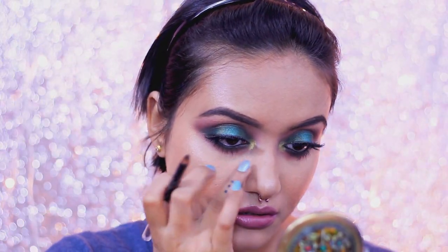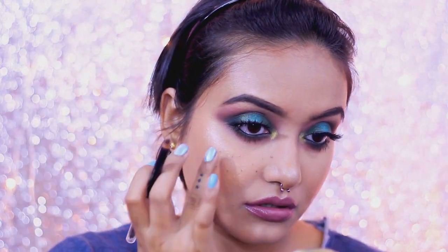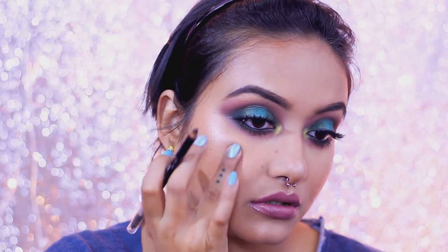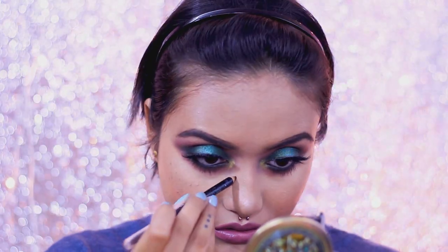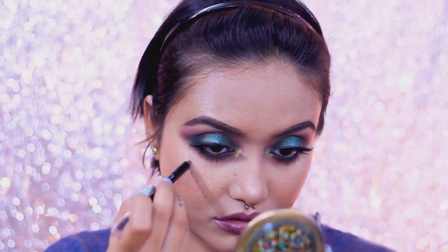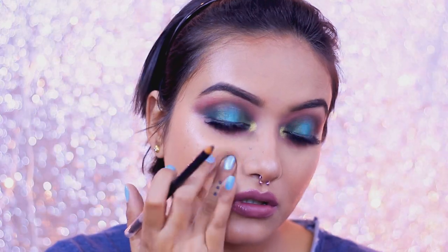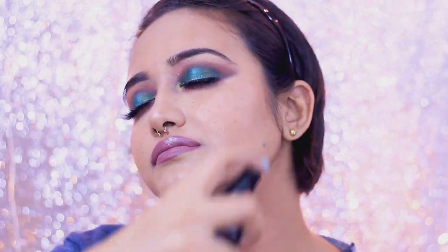While the matte lipstick is drying, I'm going to add some quick faux freckles. I'm creating these freckles with the same eyebrow pencil I used today — this is a completely optional step. I really like this faux freckles look; it adds more character. But if you don't like them, you can totally skip this part. Once I'm happy with the amount of freckles, I'm going to seal everything off with a setting spray — here I'm using the Wet n Wild Matte Finish setting spray.